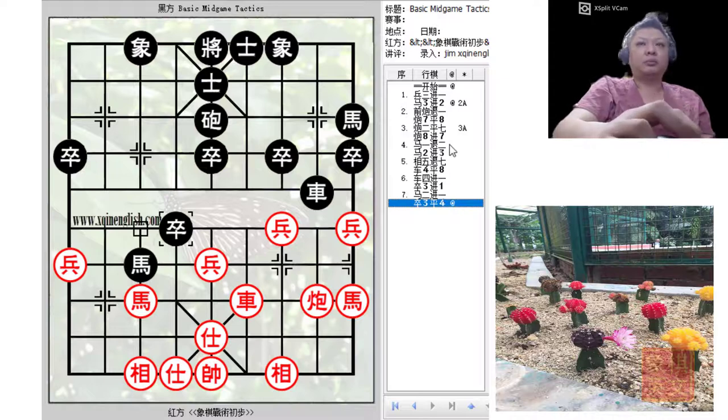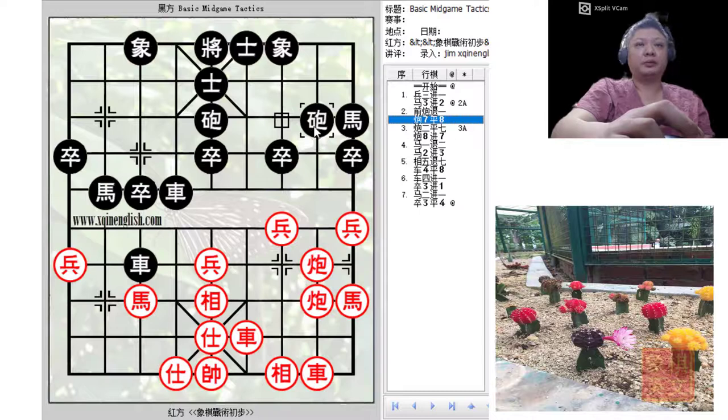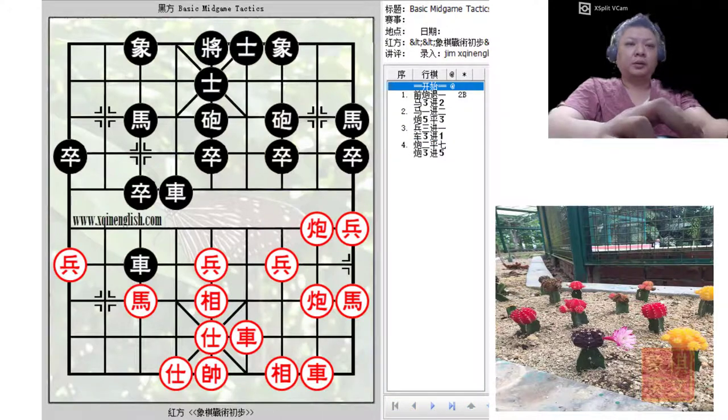The key move according to the authors was C7=8 for the cannon pin. This would also be a sacrifice if red accepted it. But because of this move, black was able to gain the initiative.